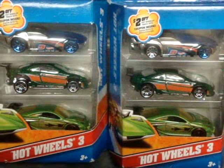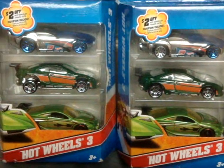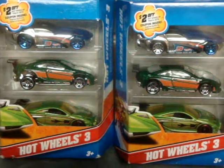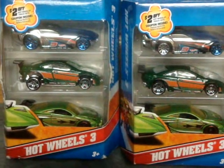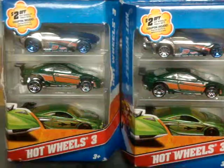Howdy howdy fellow YouTubers, quick little update for y'all's errors viewership. I bought two of the same packs because there's errors in both of them. On the right, you've already seen that one with the missile match wheel.